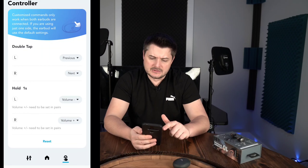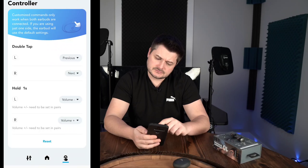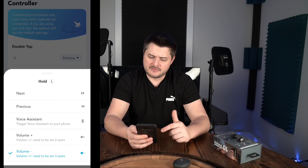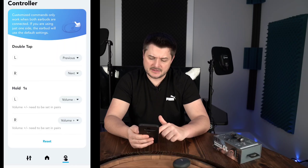With the controls, you can double tap and set your double tap settings or hold-one-second settings for the left and right individually. Double tap can be set to voice assistance or volume. You can set that up for a double tap situation, or hold for one second for volume up or down, or your voice assistant — Siri, Google Assistant — and you can reset that back to factory default.